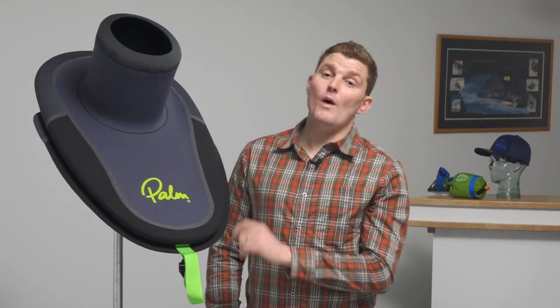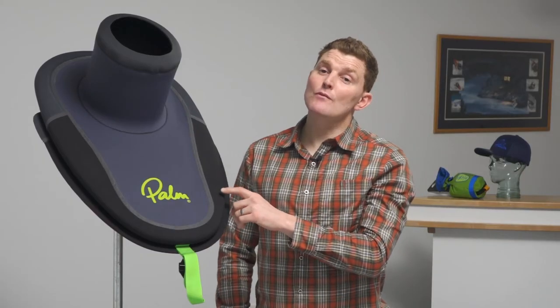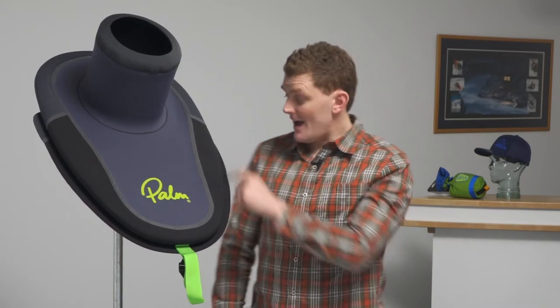The Impact is our premium whitewater spray deck for freestyle and river paddling. Around the rim you'll find high density nylon reinforced nitex neoprene and a three-quarter dry lip seal which keeps it dry even on a composite boat.